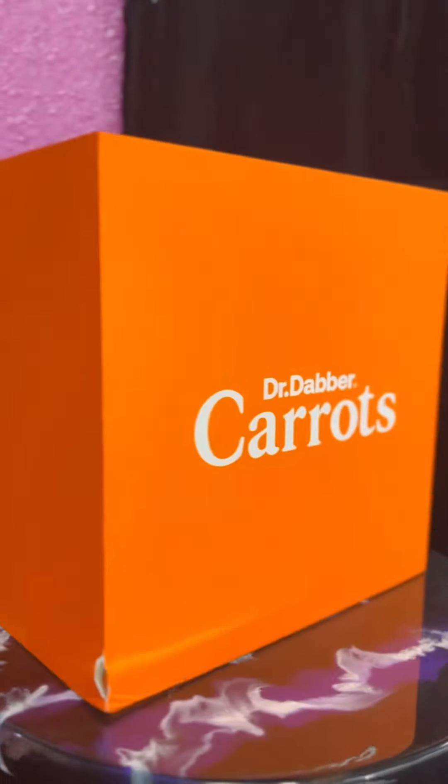This is the Dr. Dabber Boost EVO Carrots Special Edition. What makes it so special? Well, Dr. Dabber partnered with Onward Carrots, a trailblazing presence in the realms of fashion, music, and streetwear, to design this amazing product.